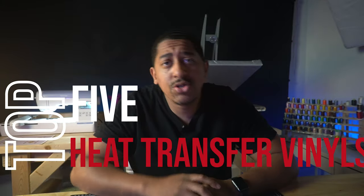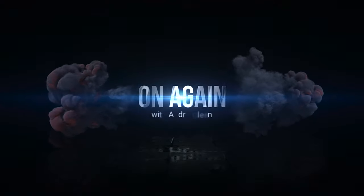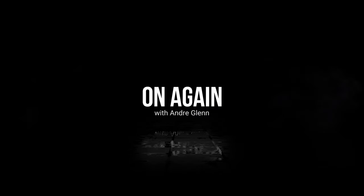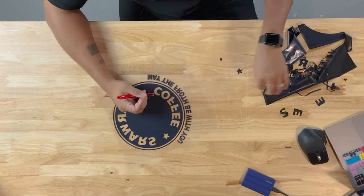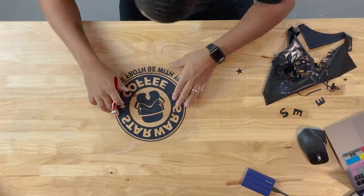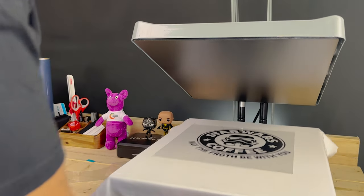Hey everybody, welcome back to the channel. If you're new here, I'm Andre Glenn. I'm going to go over my top five heat transfer vinyls for your custom t-shirt garment decorating business or crafting. Heat transfer vinyl, or HTV, is a special type of vinyl that can be cut, weeded, and applied to t-shirts, hoodies, and more.